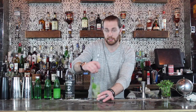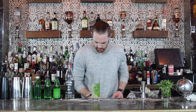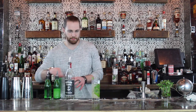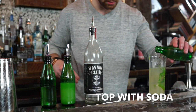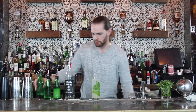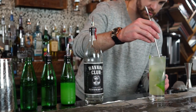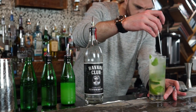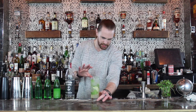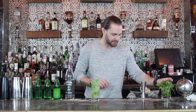Once that looks nice and consistent, I'm gonna add a couple more ice cubes, then top off with club soda, and maybe give it one more little stir. A very consistent and even spread of mint to lime in the glass, then we'll add our garnish.